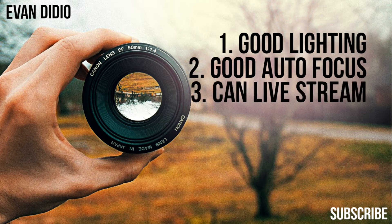Number three: make sure the camera can livestream. Whether your church is livestreaming now or not, you need to make sure you can livestream in the future if you want to. I have extensive videos on this — there's a YouTube card popping up right now where you can watch my whole livestreaming setup. It's a longer video, but it shows exactly what you're seeing right here — this is what a livestream would look like. Let me know what you think. Does this setup look good? Question of the day.